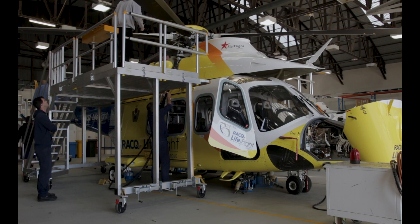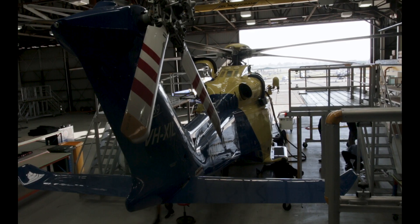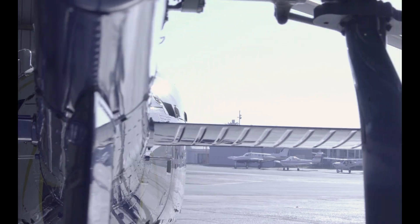The AW139 is a newer generation aircraft and it's quickly becoming one of the most popular aircraft in the industry, in EMS and in offshore. It's quickly overtaking the old machines as contracts are getting renewed, replacing aircraft like the Bell 412 and the S76.